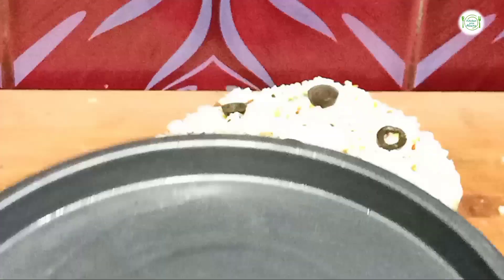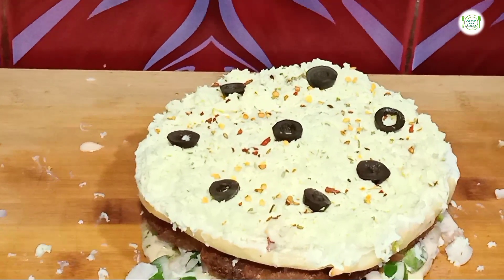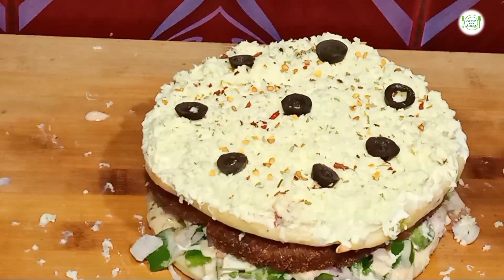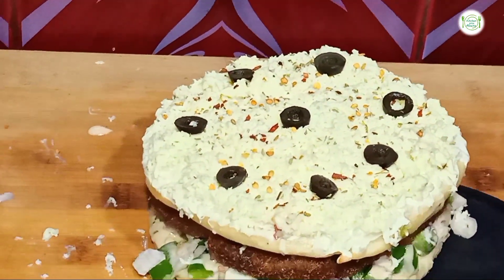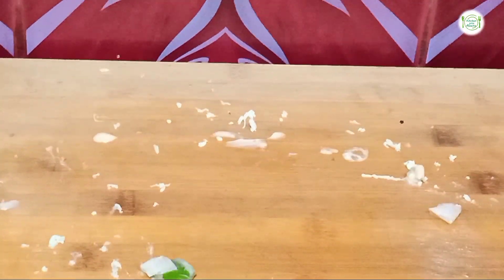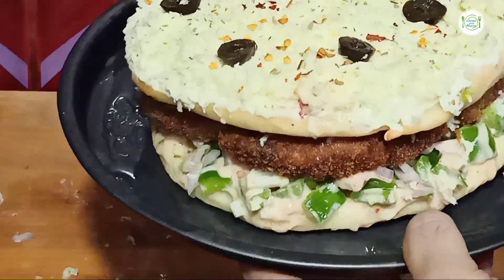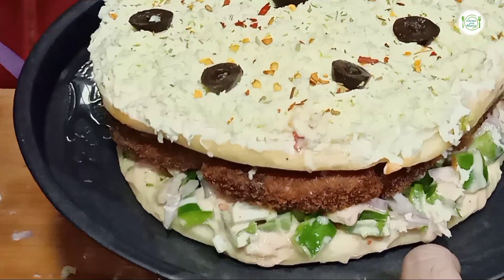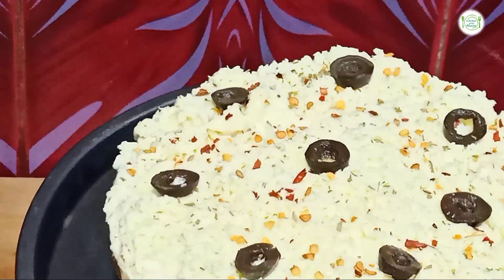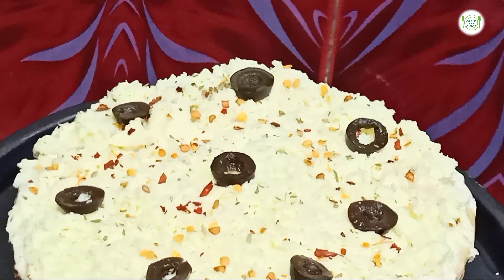I have taken a baking tray. I will preheat the oven and bake it for 5-7 minutes. I will grease this tray with oil and put the pizza burger on it. You can also bake it in a covered pan for about 10 minutes.